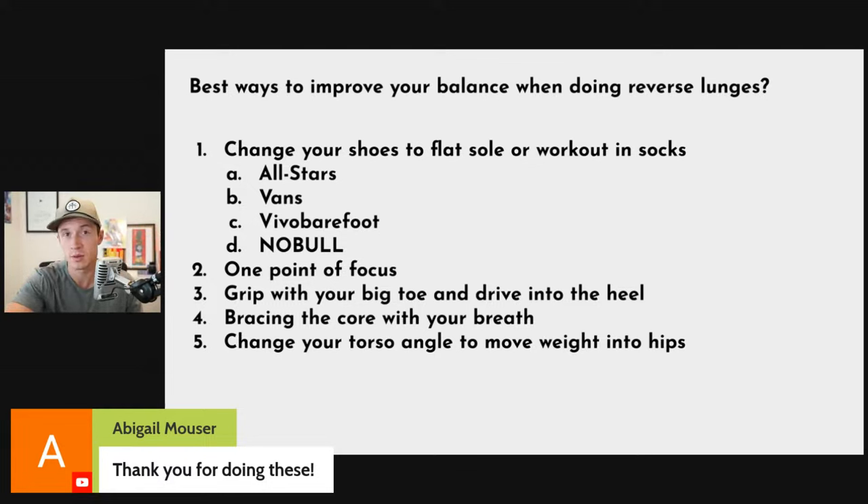Those are the five tips for lunges. If you want a deeper explanation, I've got a 20-minute video breaking down each one with visuals, posted inside the Fit for the Republic Facebook group.